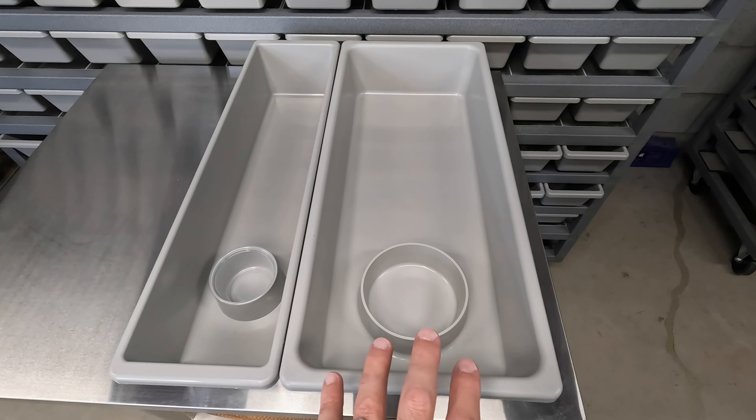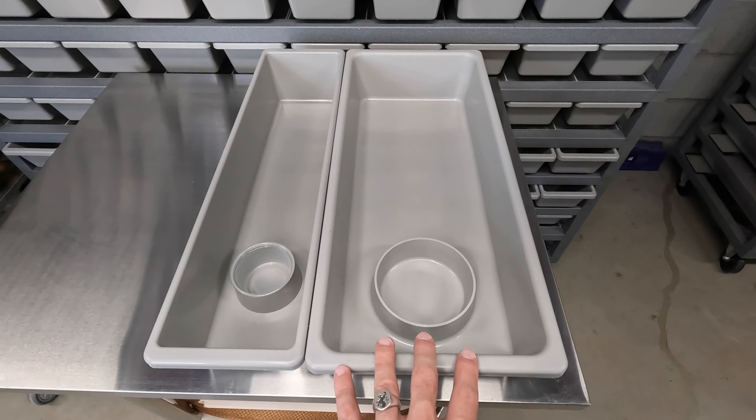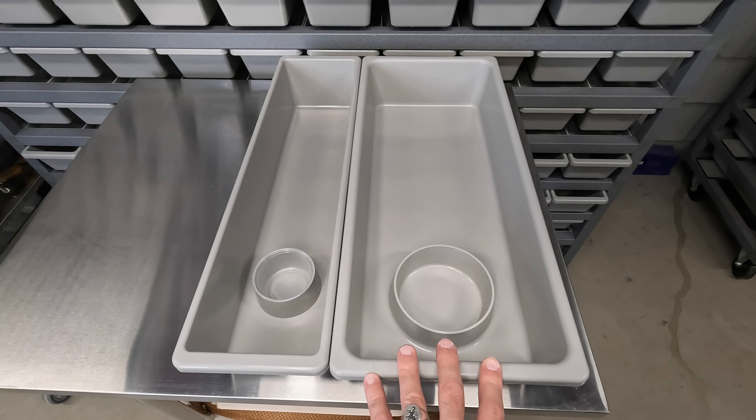It depends on the size of the snake and whether they're eating live prey. If they're still hunting prey in there, it might be a little tight at 700 grams. I try to keep them in here until I move them up to the bigger racks like the 1070 or the ones over here. I wanted to show you what it looks like with some snakes in these tubs.